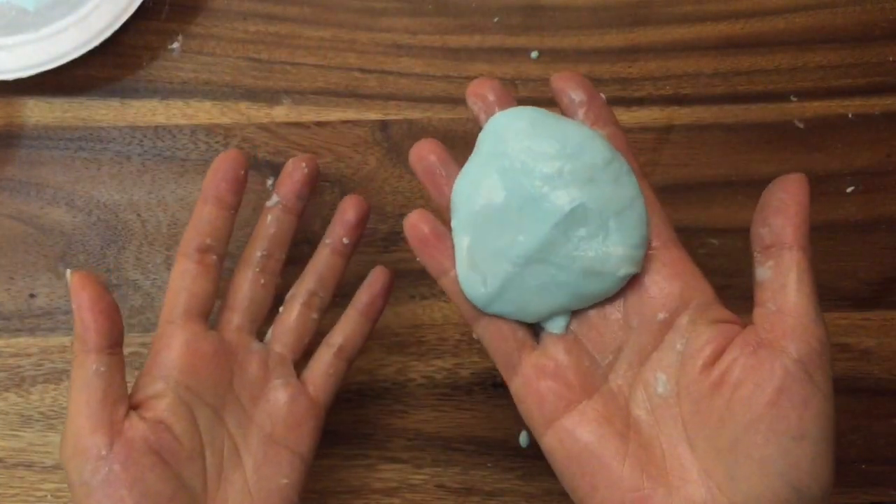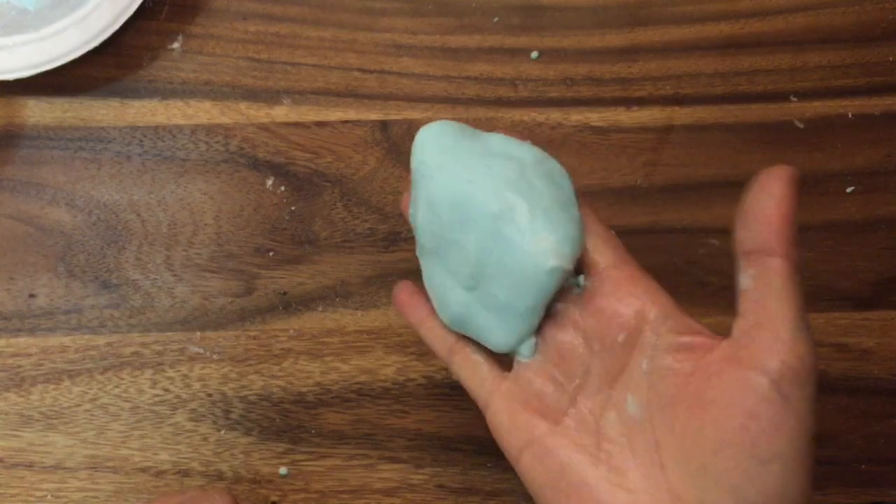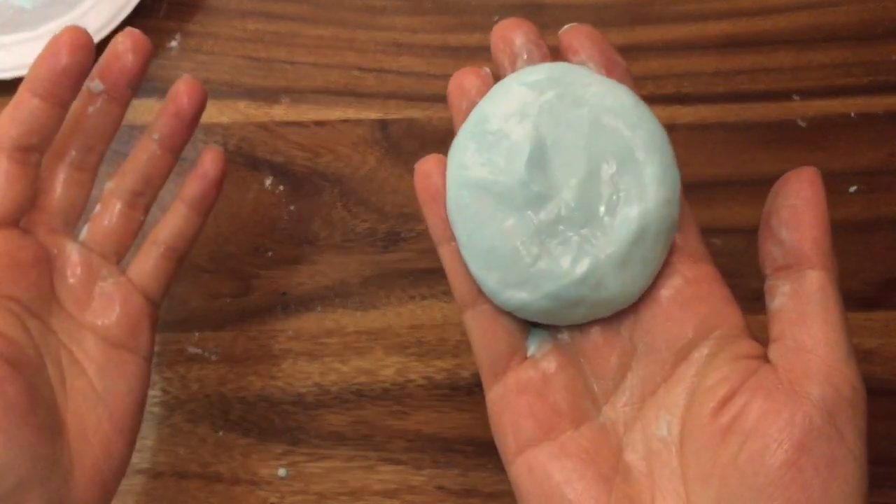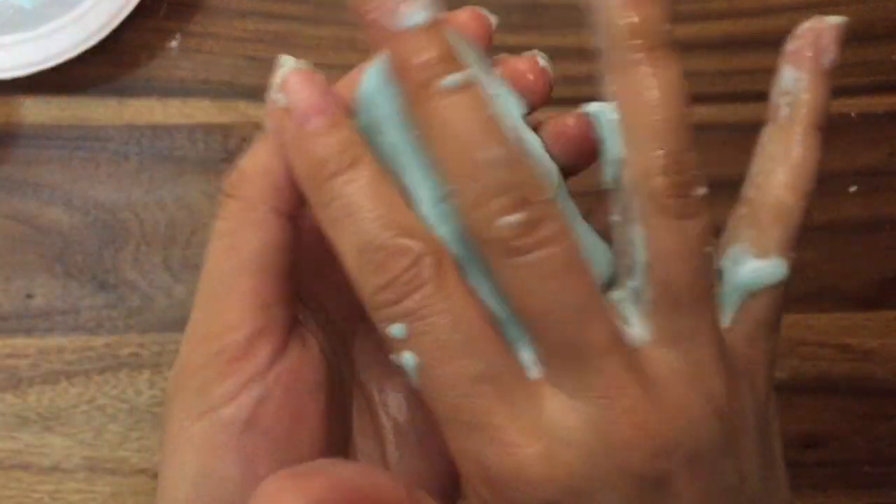Hi, this is Reina from TheCheeseThief.com and today I'm going to show you how to make slime. This is a non-toxic slime that does not use borax or glue — it just uses cornstarch, water, and oil. The cool thing about this slime is that when you roll it into a ball it hardens, and then when you release it, it turns into a more liquid form.